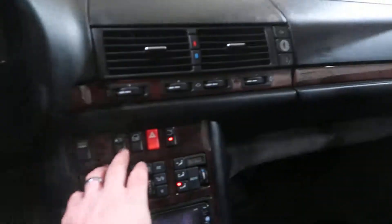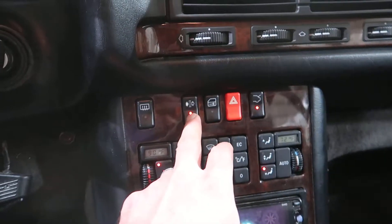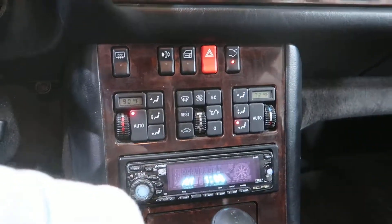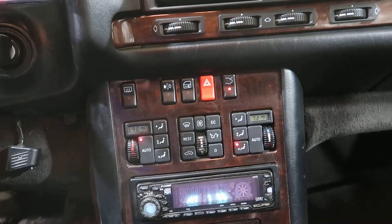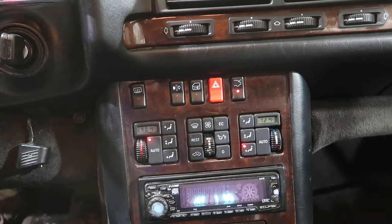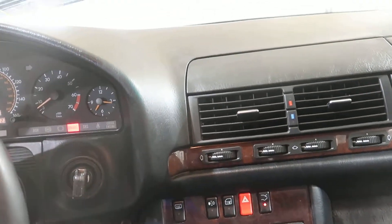I think these have a rear sunshade. What is this button? I'm sure somebody's screaming at me — tell me in the comments how dumb I am. I don't know what that button is. Does this have a rear sunshade or not? It doesn't look like it.